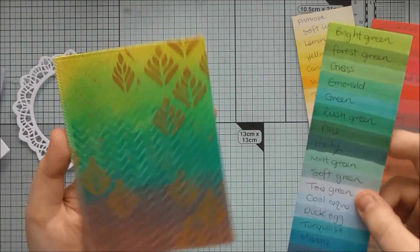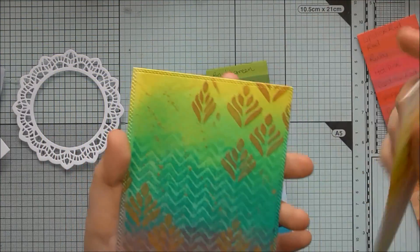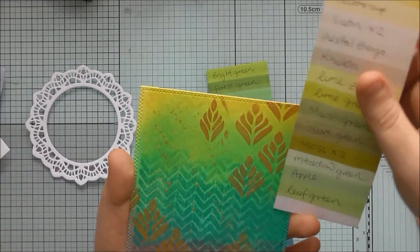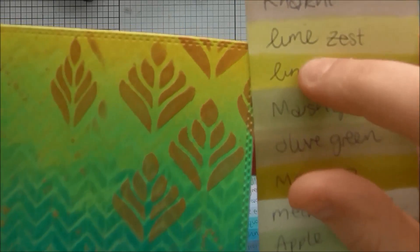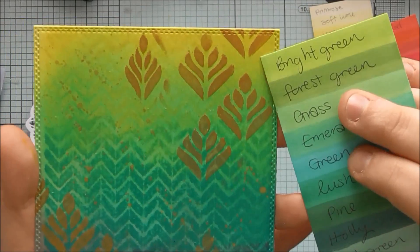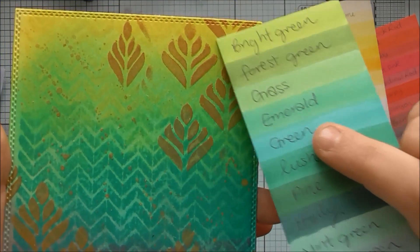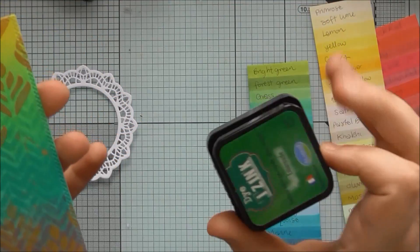For this background I thought to match the lightest colour, which was the Vervain Aladin dye ink. I'm thinking lime green would be brilliant because that's practically an exact match, and a bit of bright green — and these are my Pro Marker swatches by the way. So lime green and bright green for my lightest colour.